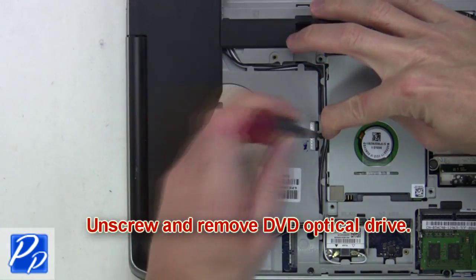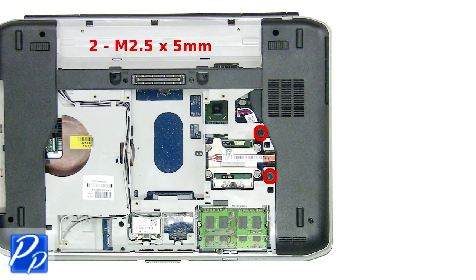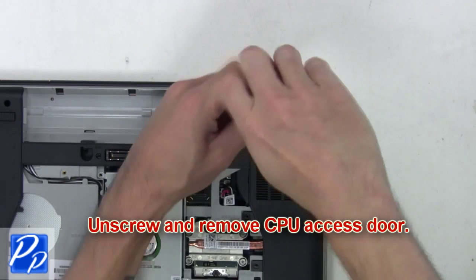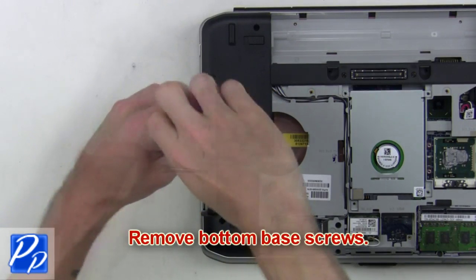Next, unscrew and slide the DVD optical drive out of the laptop. Then unscrew and remove the CPU access door. After that you're going to remove the bottom base screws.